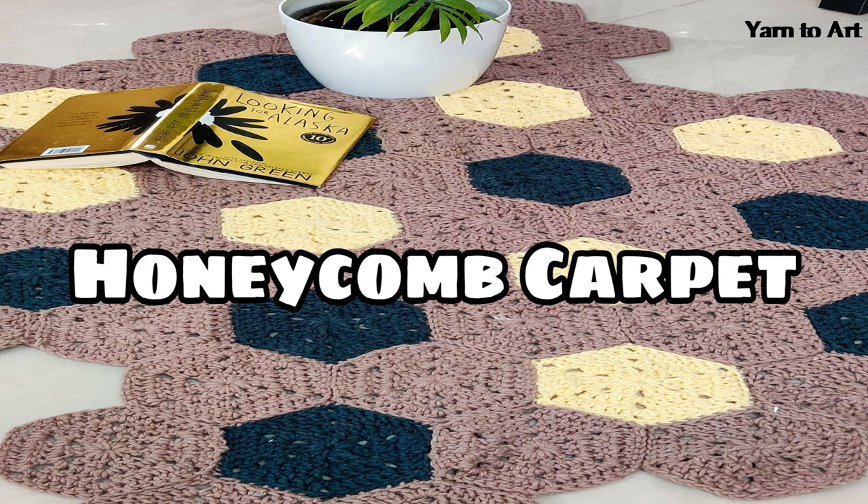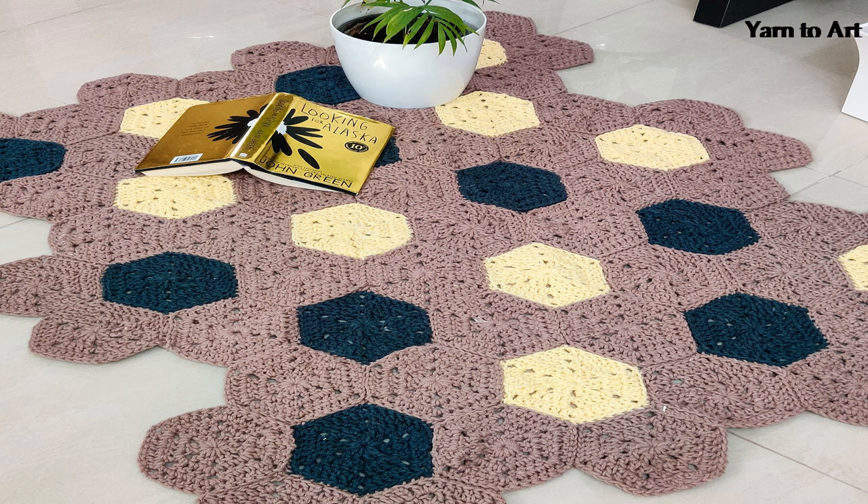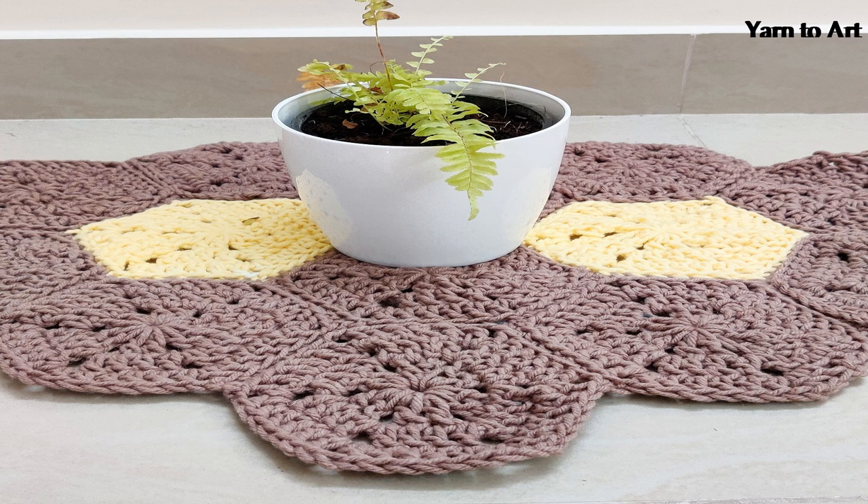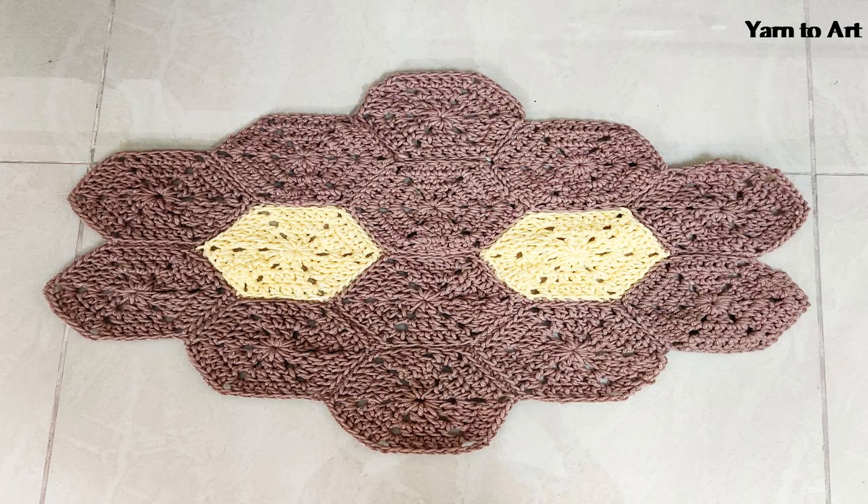Hey everyone, check out my new honeycomb carpet! This is a simple pattern — I used only solid hexagons and joined them together into a beautiful carpet. I made it in two sizes: one very big centerpiece for the hall and another small version. You can use this carpet in a hall or balcony, throw some cushions, and turn it into a beautiful space, or make a smaller version and use it as a rug. You can make it in any size or any pattern.